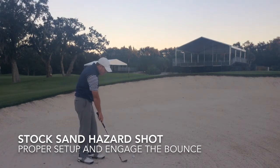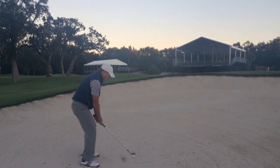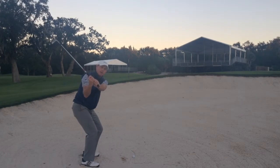The simple drill that I like to have players do — obviously when you're in practice, not necessarily on the golf course — is I like to see players grab some sand with the face, take it over their shoulder, and kind of dump it out behind them.